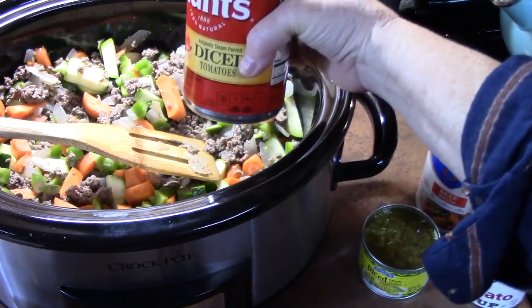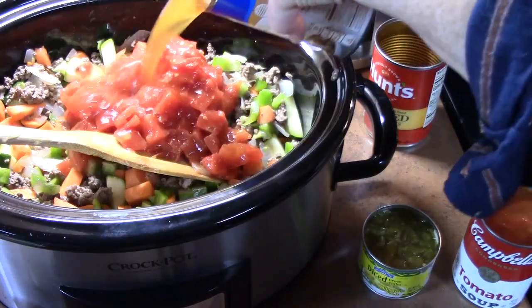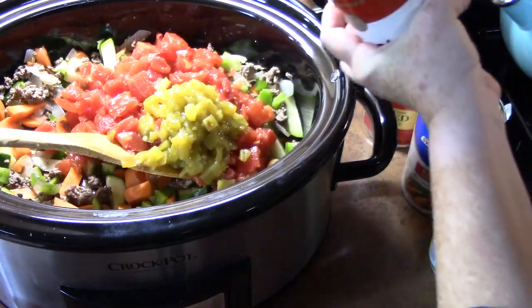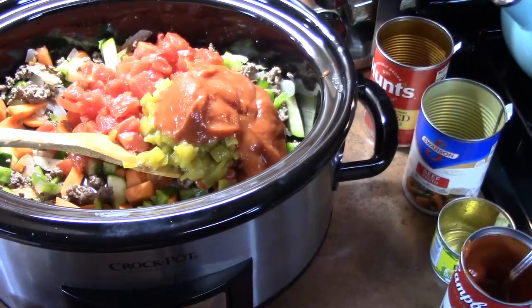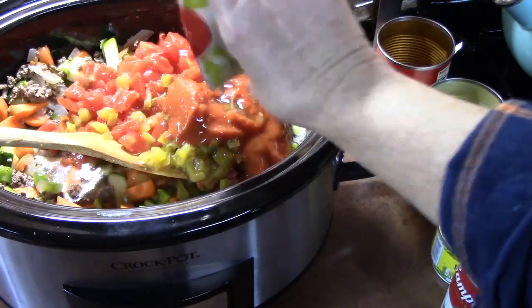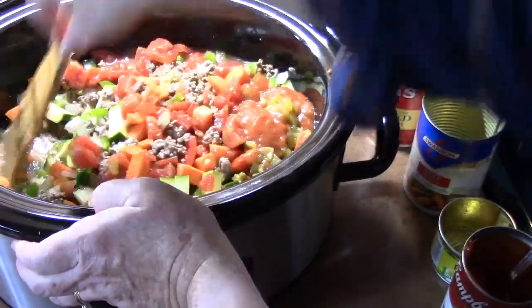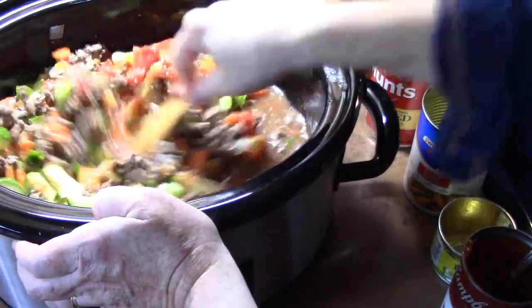We're going to go ahead now and add our diced tomatoes, our beef broth, diced chili peppers, half a can of tomato soup, and then I'm going to put in a cup of water. I'm going to give that a big mix, and then we'll season it. Can you all imagine hours from now what this will look like?